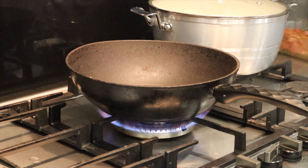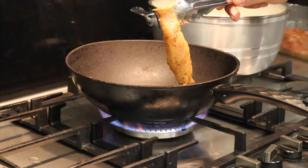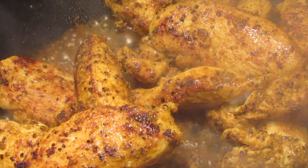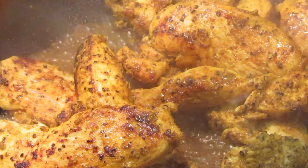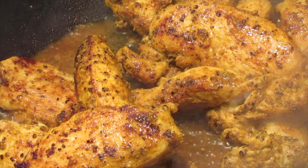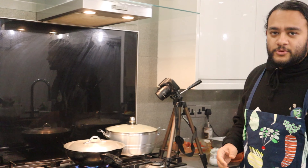Our beef is done — just look at that! There are lovely bits of sauce which we're going to drizzle all over the rice. Now we're moving on to the chicken — it's the same process. Into a hot pan goes the chicken. Listen to that sizzle! The aroma is so beautiful — all those spices and the black pepper coming through. Let the chicken cook for a few minutes on each side.